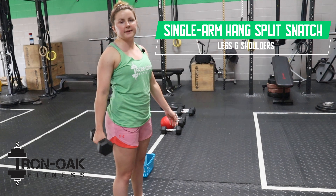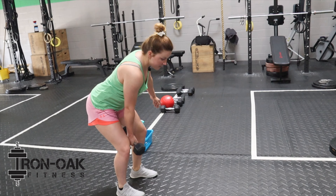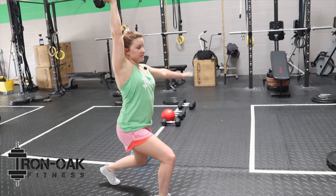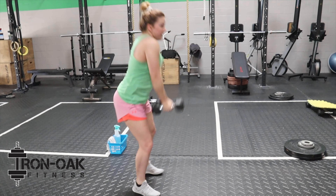This is the single arm hang split snatch. We're going to start right in between the legs at about knee level, pop the hips, shrug the shoulders, and then we're going to land in a split stance, stand back up, and then we'll go right back down to the hang position.